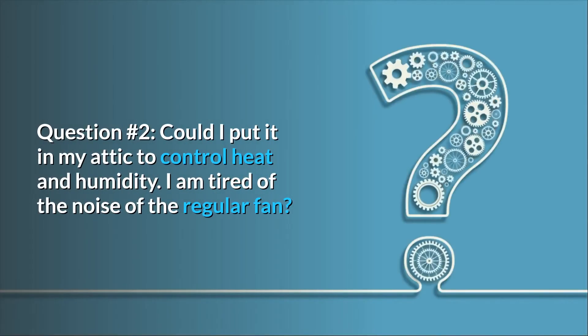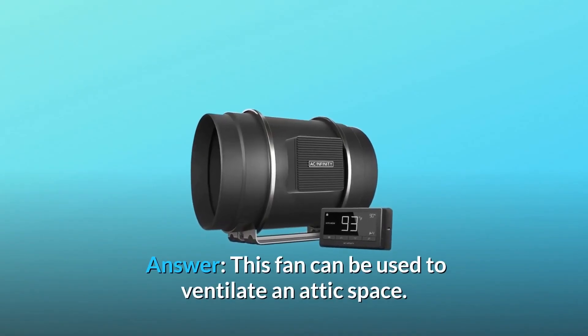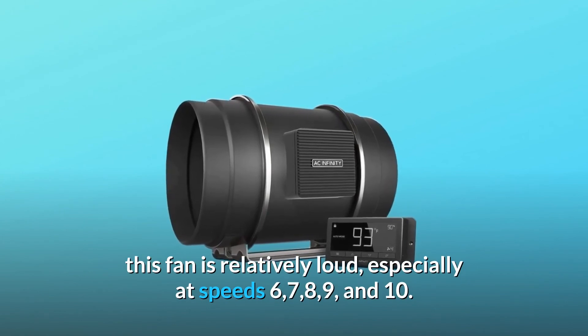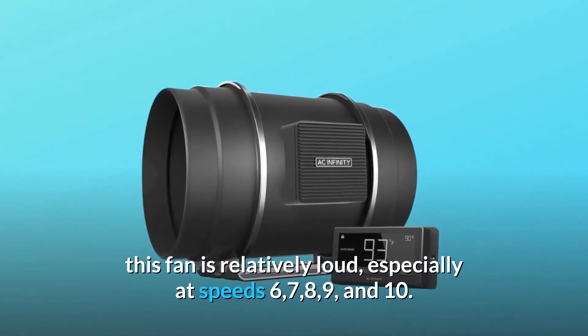Question 2: Could I put it in my attic to control heat and humidity? I am tired of the noise of the regular fan. Answer: This fan can be used to ventilate an attic space. However, it must be noted that at higher speeds — specifically speeds 6, 7, 8, 9, and 10 — this fan is relatively loud.